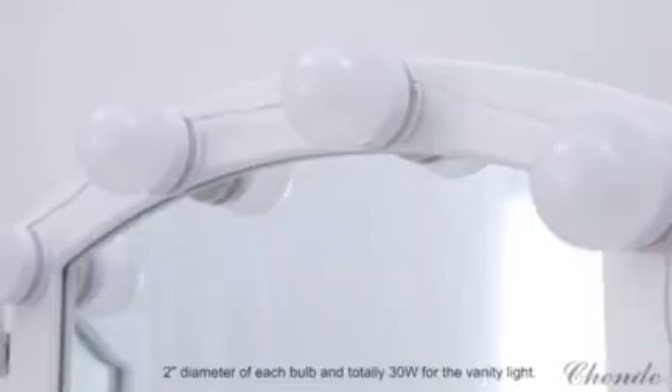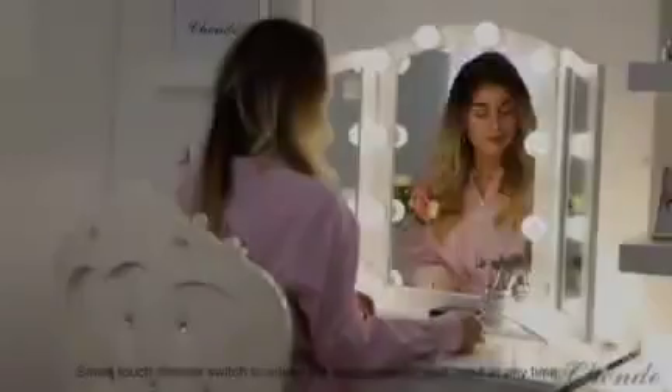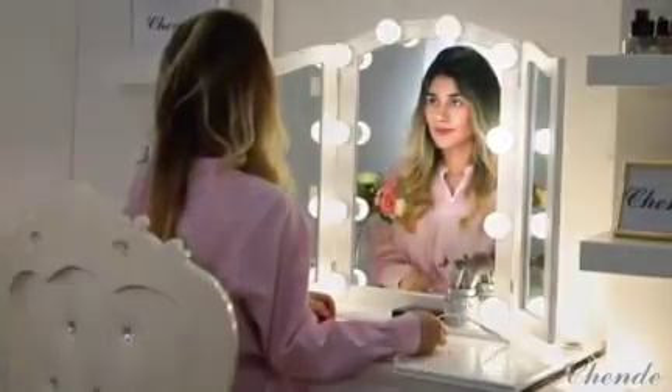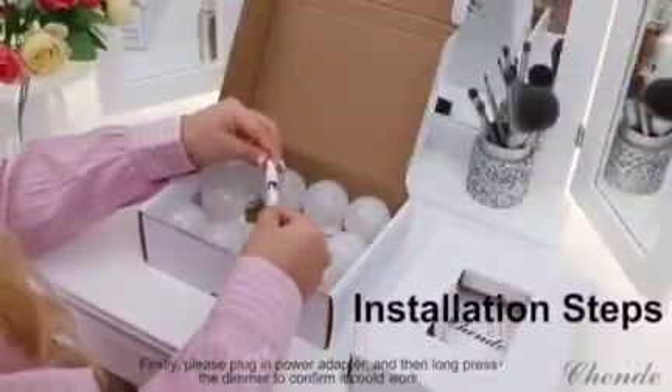Chandae Hollywood LED Lights Kit: 2 inches diameter of each bulb, and totally 30 watts for the vanity light. SmartTouch dimmer switch to adjust the brightness for your need at any time, to make you relax for make up. The LED bulbs are close to daylight.